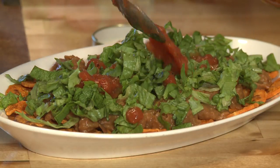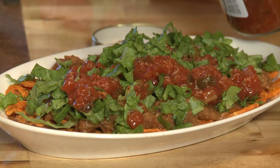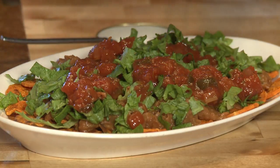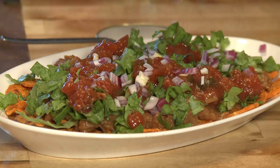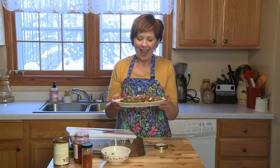They're already looking really good! I'm going to sprinkle some chopped red onions on top. You can also use cilantro, some sliced olives, some roasted corn. So there you go — nachos with sweet potato chips. You don't need to be frivolous with your food on Super Bowl Sunday. I'm Sue Doden sharing good food for Good Life 365.